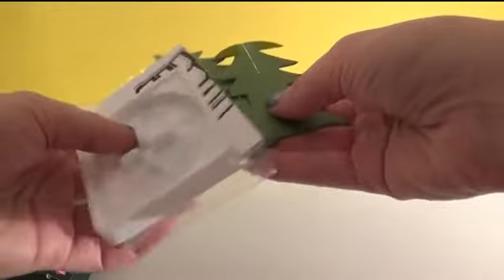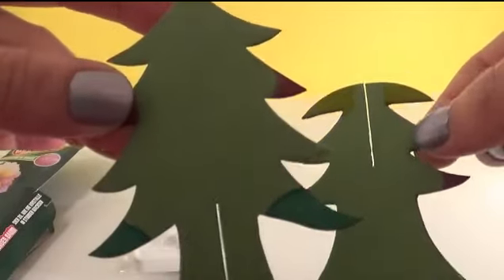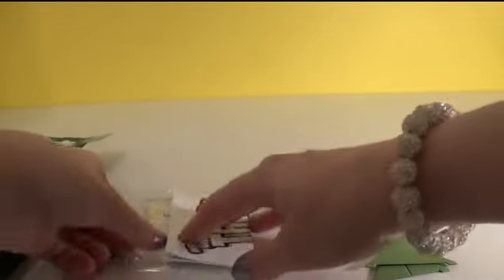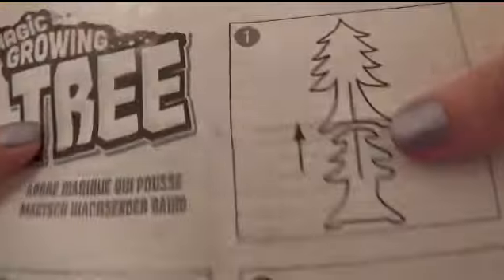Okay, so we get a super cute Christmas tree, the base, some magical liquid, and the instructions.